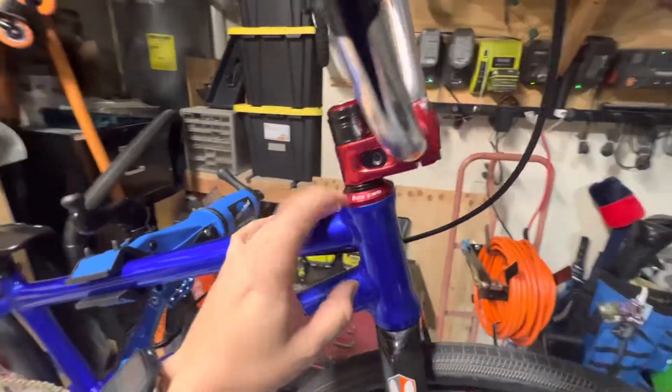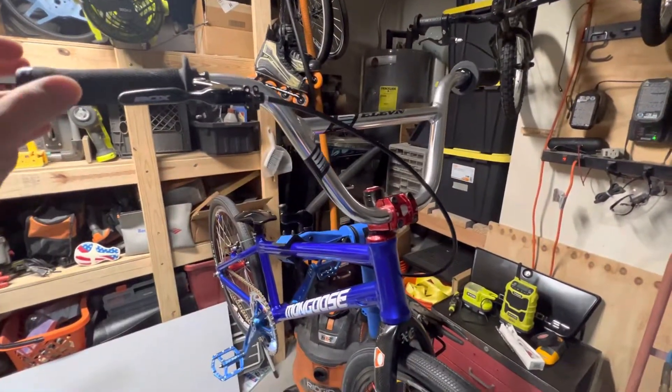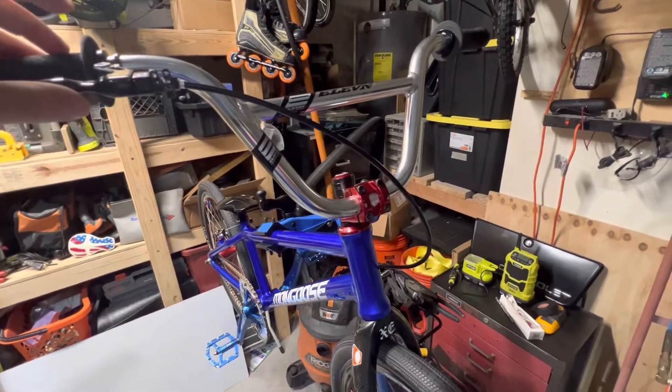Box 2 headset, box stem. The 11 bars have not been cut at all, and these bars hadn't even been ridden, so they are brand new.